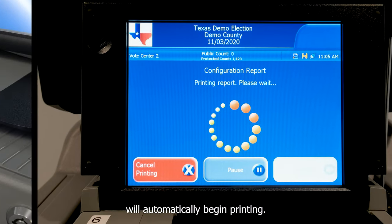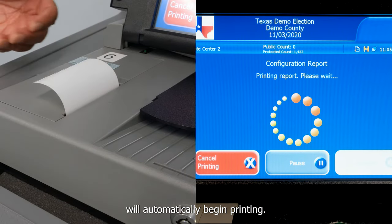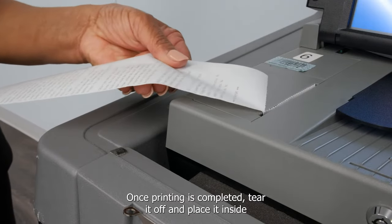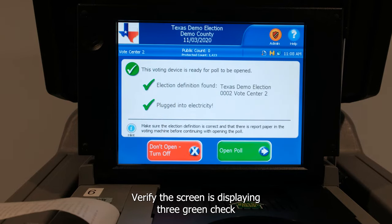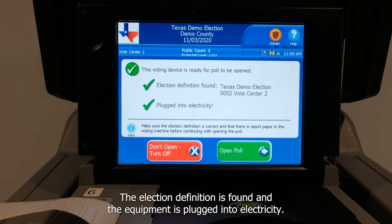The configuration report will automatically begin printing. Once printing is completed, tear it off and place it inside the black pouch. Verify the screen is displaying three green check marks indicating this voting device is ready, the election definition is found, and the equipment is plugged into electricity.